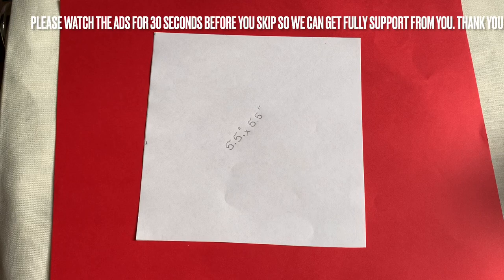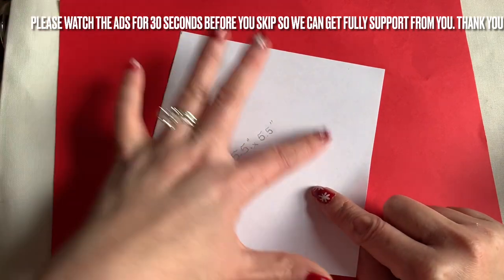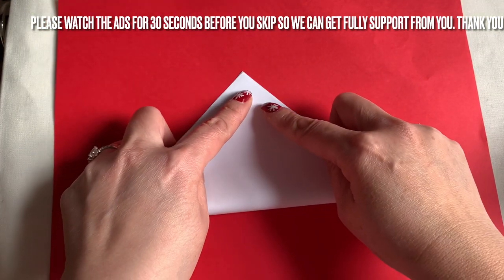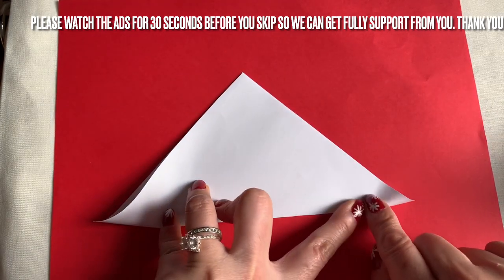Hi everyone, I'm going to show you how to make a Christmas card. Here I have a piece of paper, five and a half by five and a half square inch. I'm going to turn this way — I just went downstairs and grabbed something.